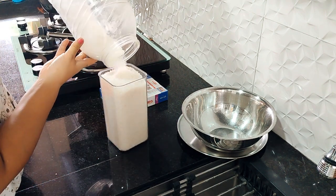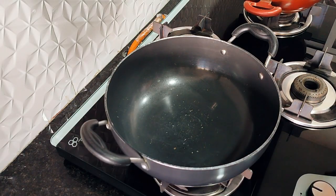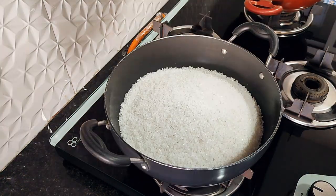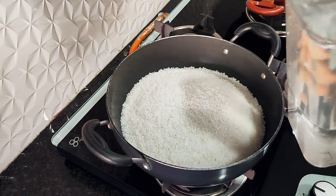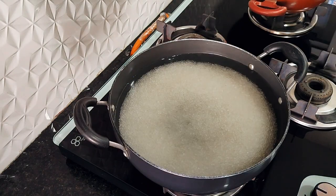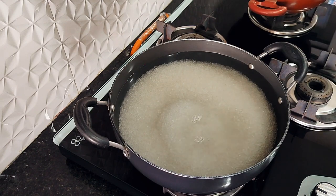Make sure you measure it well — it needs to be 1500 grams. Then take a large container and transfer the sugar into it. You also have to take 1600 ml of water. I am using this container to measure 1600 ml of water and I have mixed the water in. Now we will turn the gas on.